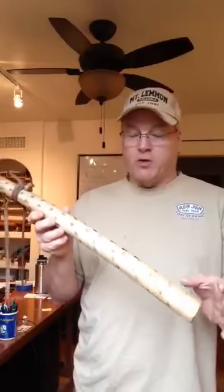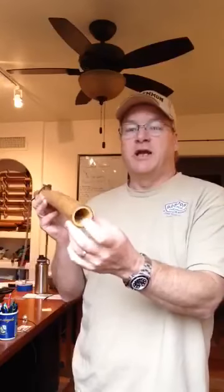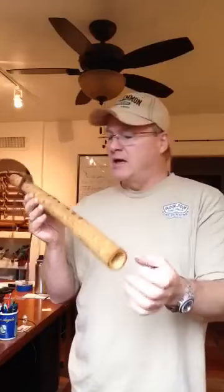This is 23 and a quarter inches in length. The bore diameter is just over an inch — an inch and an eighth to an inch and a sixteenth in that area.